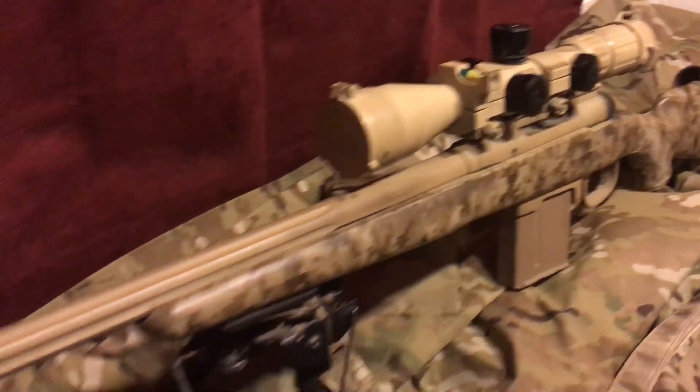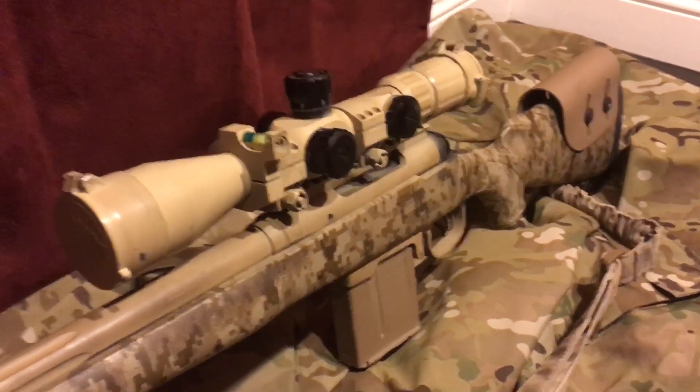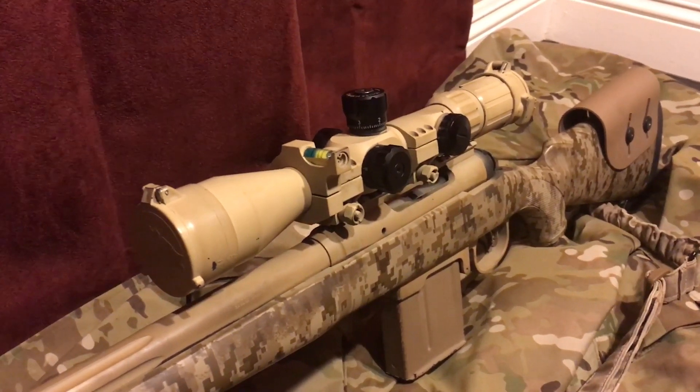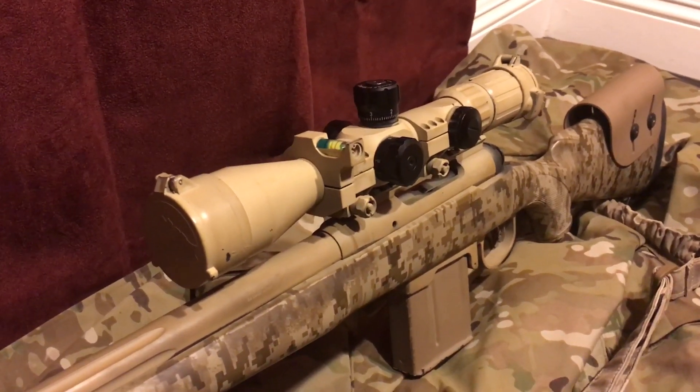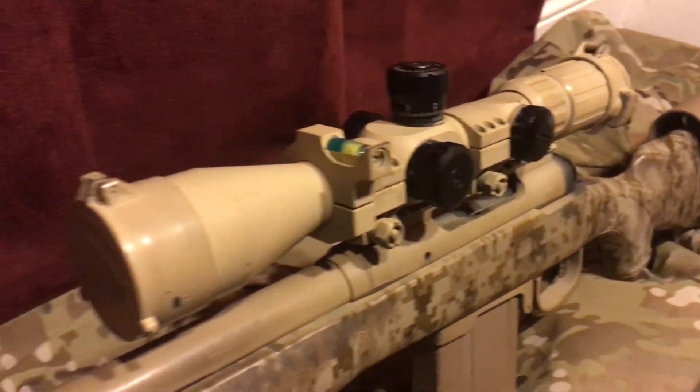Hi everybody, welcome back. I've had a few people ask me how to set their rifle up — this is a 308 bolt gun, a Savage — and how do you get it set to where you're going to shoot extreme long-range to long-range without spending some crazy $2,000 amount on an optic.